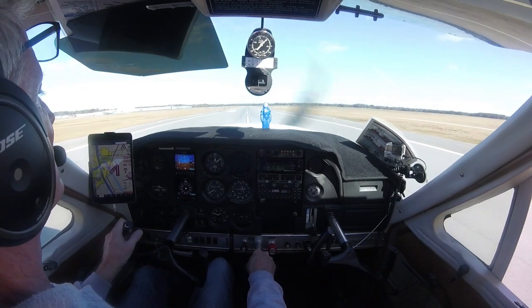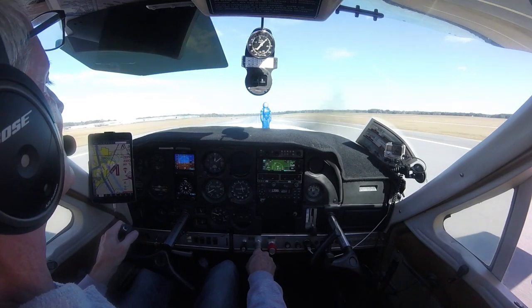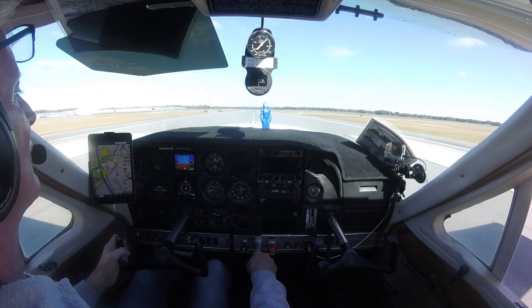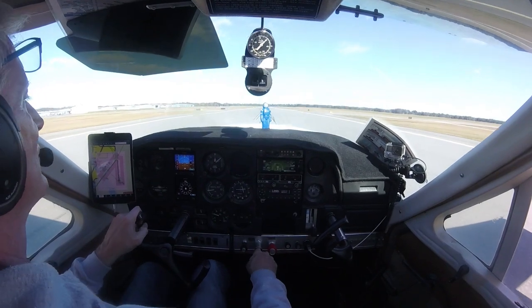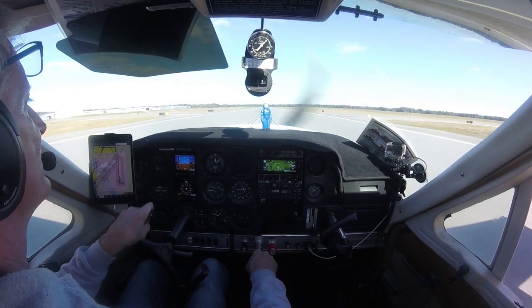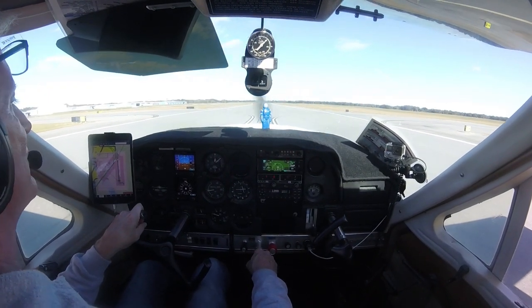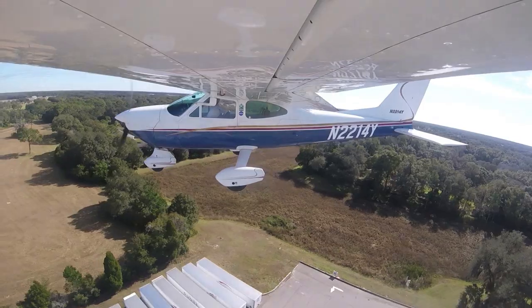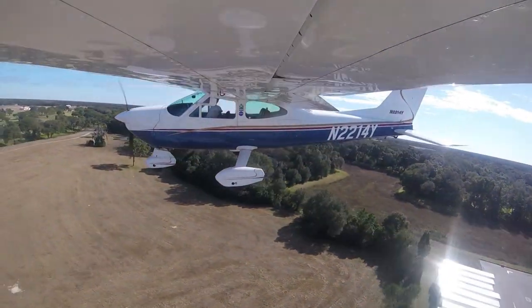As with any other airplane, crosswind correction is crucial. This wasn't always on my mind until a gust caught me by surprise one day, and it only took once. Now it's always first on my mind. Apply crosswind correction at all times, even when taxiing the Cardinal — this plane wants to fly even when she is on the ground.